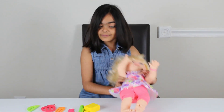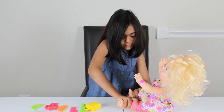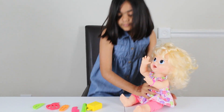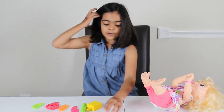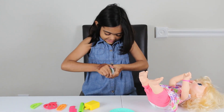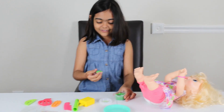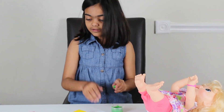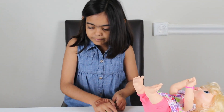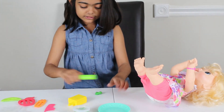Now let's feed her. I'll feed her, you know, a little bit. Oh my gosh, this feels so cool. I'm gonna do a little bit. I hope she likes this. Let's roll it out.